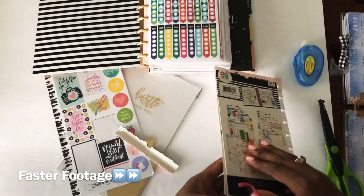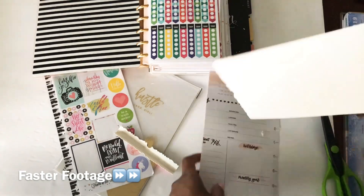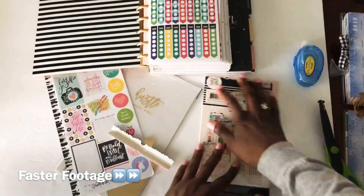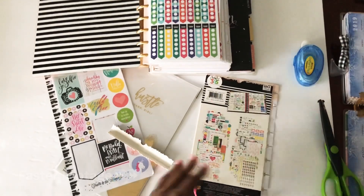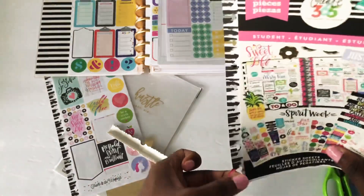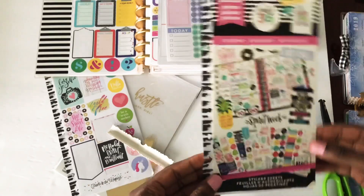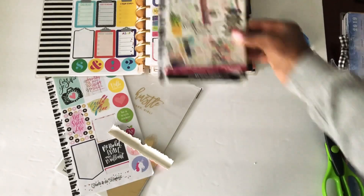You see how I got it on the holes there? It's okay for the cover. But this is permanent adhesive — you can see how it's a bit harder to pull up. If you have removable adhesive, you're probably better off with that. But I like the permanent. This will be my divider and let me know what section or sticker book I'm currently working in, and I'll just pop that right in.